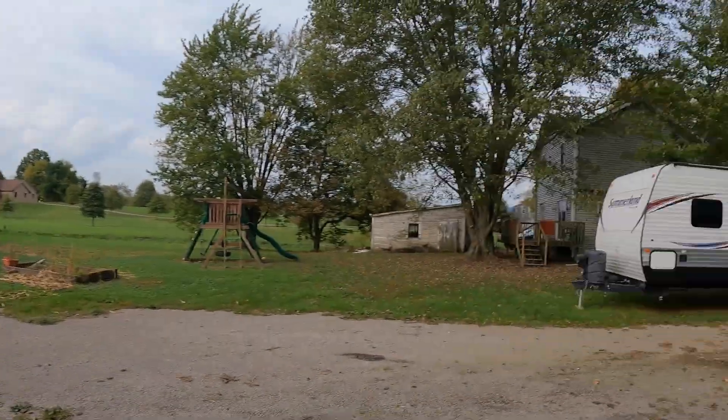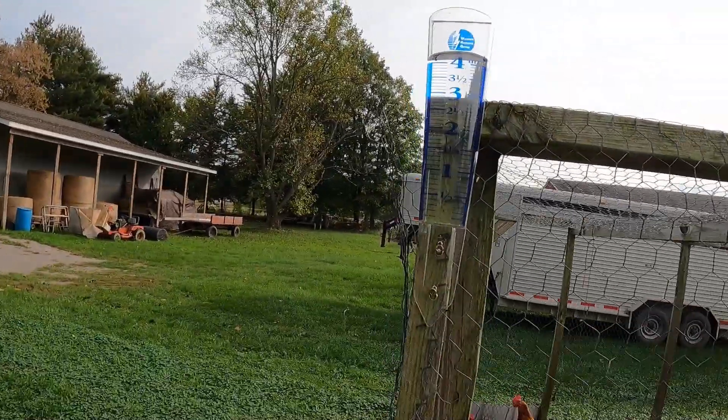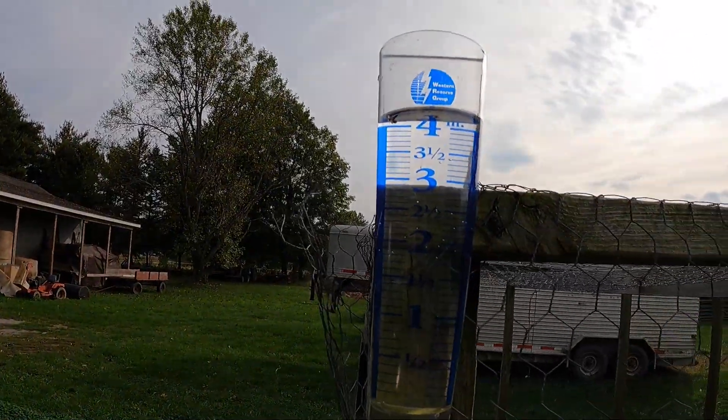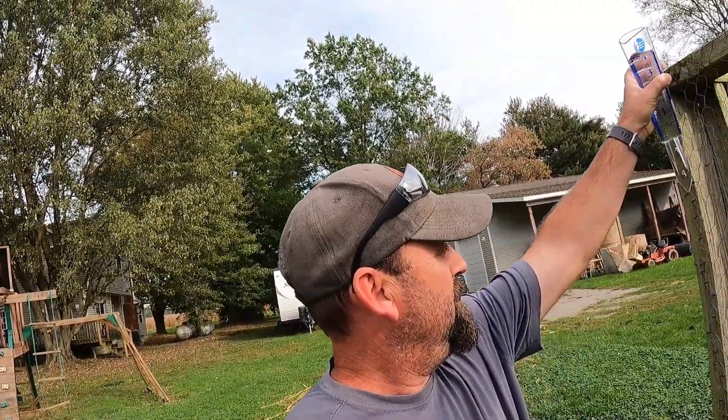Almost 82 degrees — it's crazy. Today we are going over to get some round bales and put them in the horse pasture. We're going to get two of them in there; we want to do that before the ground gets too wet. I'm going to go over and dump this rain gauge out — I haven't done it in a couple days, probably four days — so we've gotten four inches. That's a lot of rain.